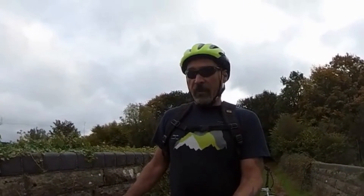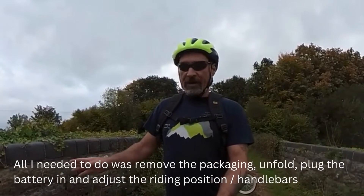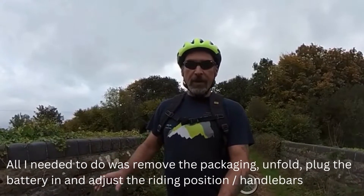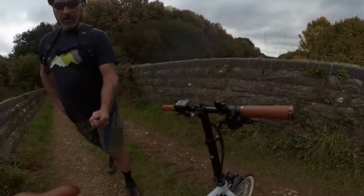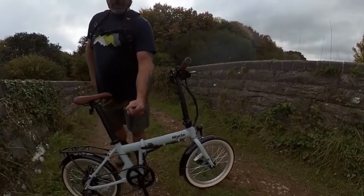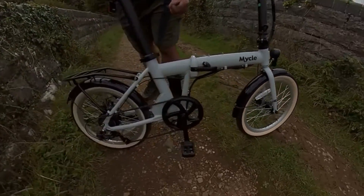Another thing I like about the Michael Compact is it uses mechanical disc brakes, and the brakes actually work really really well. I'm used to mechanical disc brakes making a bit of a racket and not being too effective, but these are surprisingly effective — slowing me down going down a steep descent, and I'm a big lad. One thing I really like is it arrived assembled and ready to ride — just a case of charging the battery and away you go.